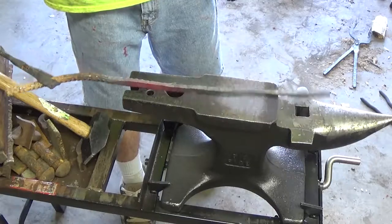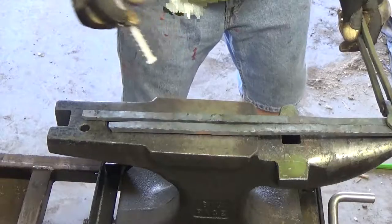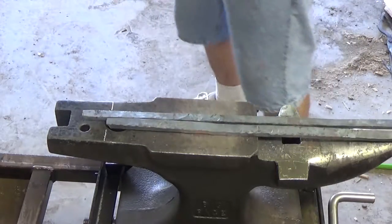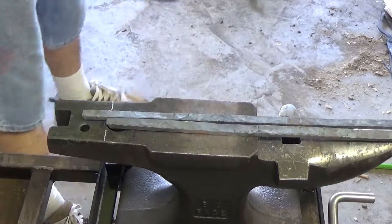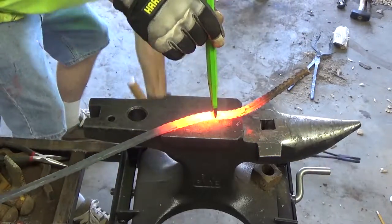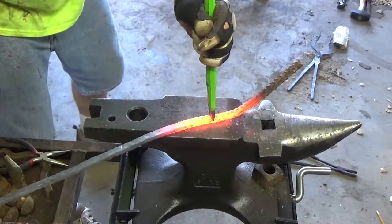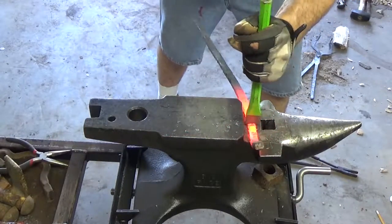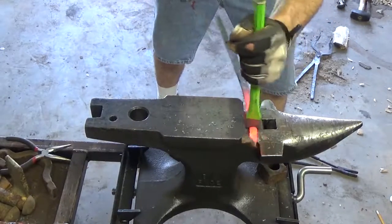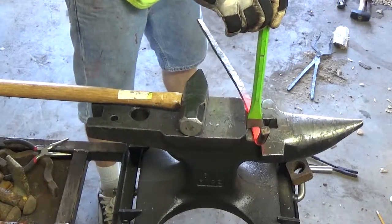That's about it for our second bar — we're ready to cut these off at length and move on to the next step. We're going to try to make our cut. You don't want to go all the way through, unless you want it shooting all the way across the shop. It's probably best to go as far as you can and then try to get yourself to just bend that off.